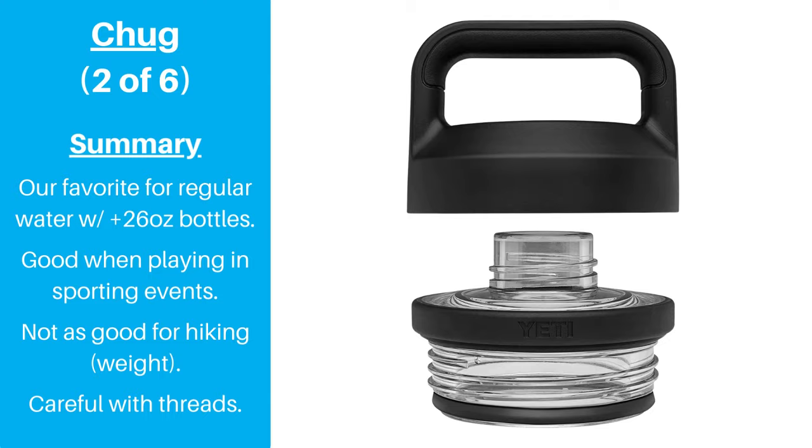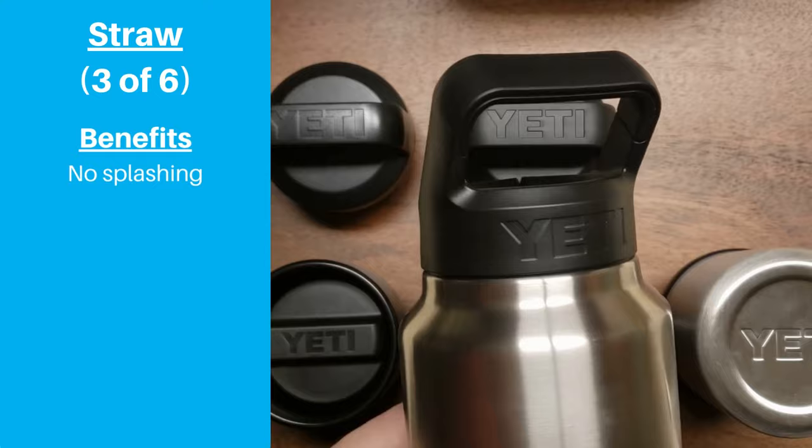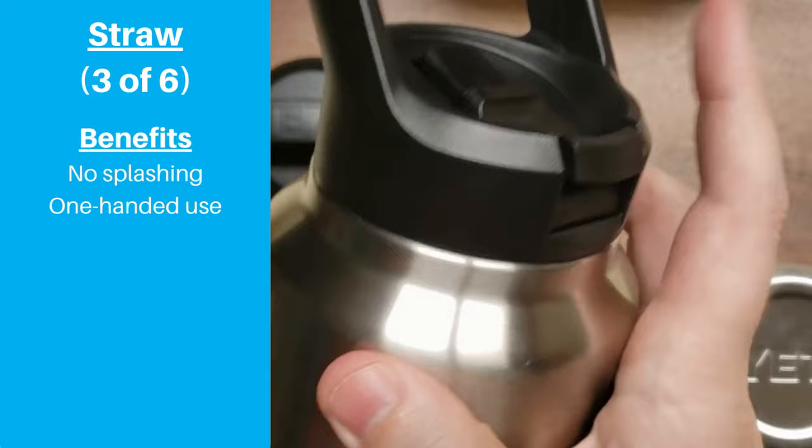The next cap we're reviewing is Yeti's straw lid. Like with most straw lids, it's very easy to take sips of water, and there's no chance of splashing water in your face provided that you keep the bottle upright. The two previous caps required two hands to unscrew the lid while holding the bottle, but you can take one-handed sips with a straw lid. This makes it a great option for when you're on the road.